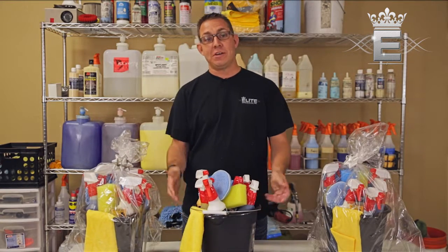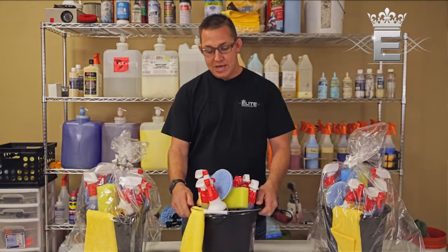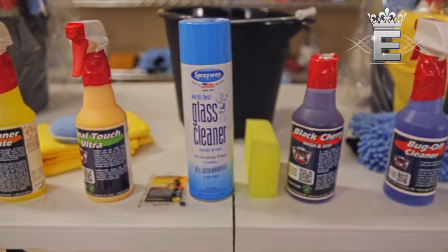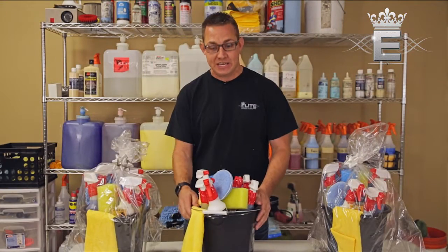Hey guys, Austin here with Elite Mobile Detail, here to talk to you today about our do-it-yourself car cleaning bucket carrying top-shelf Detail King products. We're gonna go ahead and run through this real quick and show you everything that's included in the kit, and then we'll talk to you about prices and how you can get your hands on one of these.